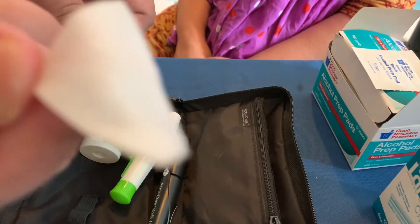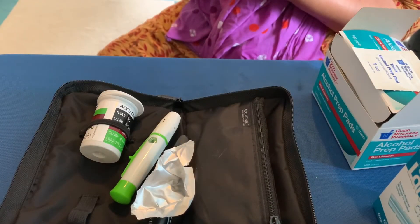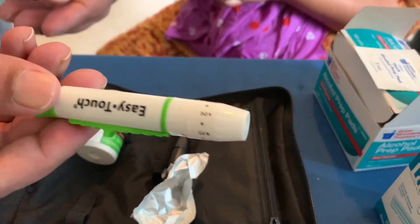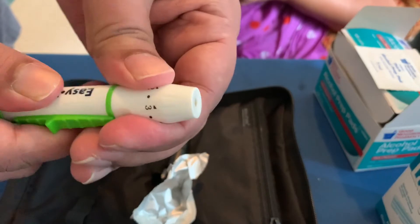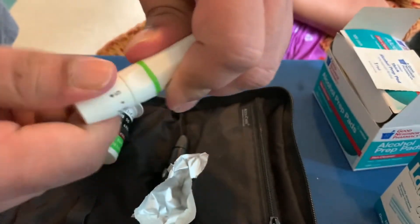This is how the alcohol pads look like. Clean your fingertips using it. Then you want to make sure you are ready with your needle — it's called the Easy Touch needle. It's really easy to use.